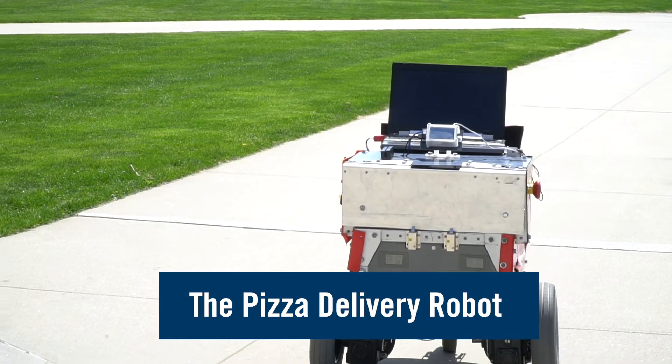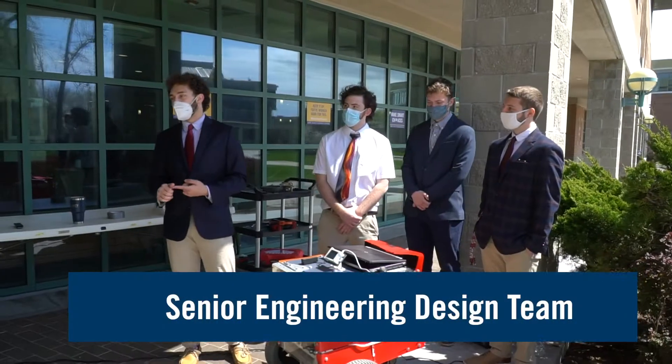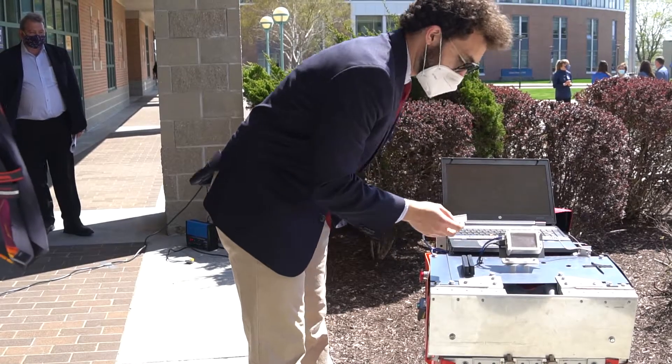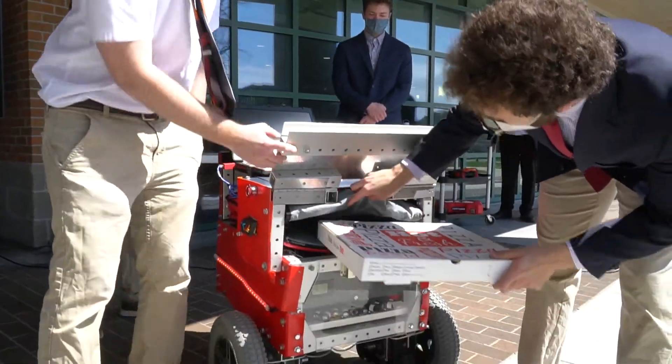This is our senior design project: creating a pizza delivery robot. The idea is to have the robot autonomously deliver pizzas to students on campus, and when the robot gets to them, they can access the pizza using their own ID cards. There's an ultrasonic sensor in here that senses whether or not pizzas are absent or present.